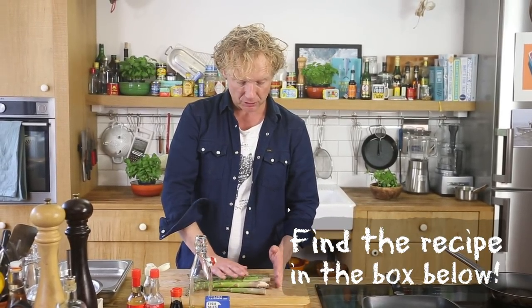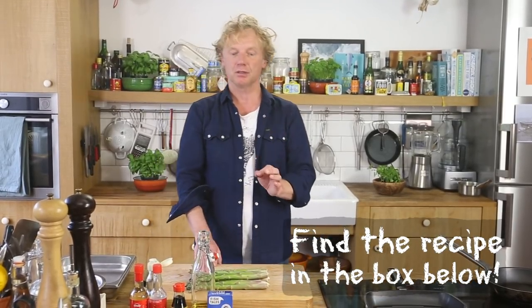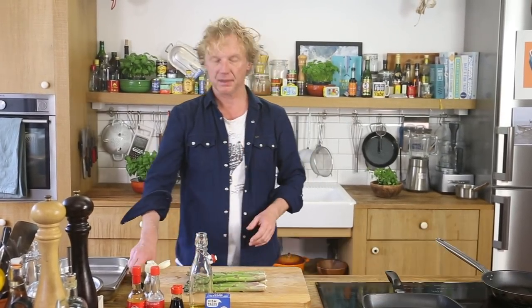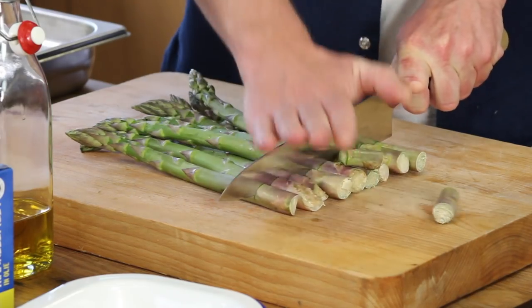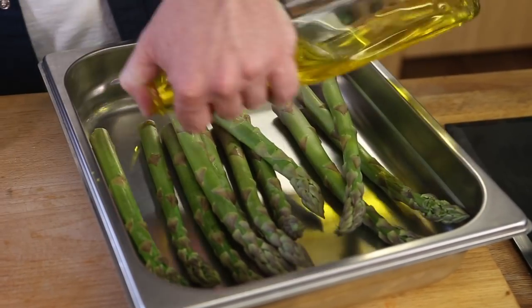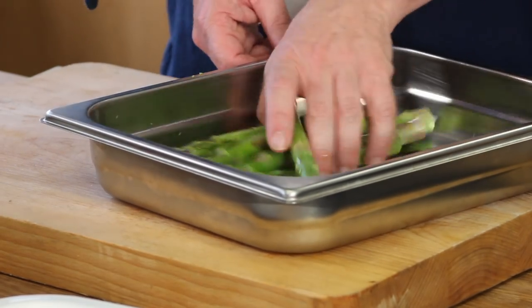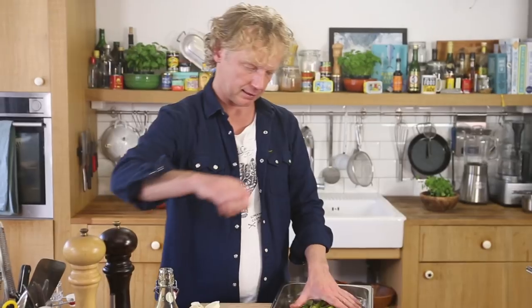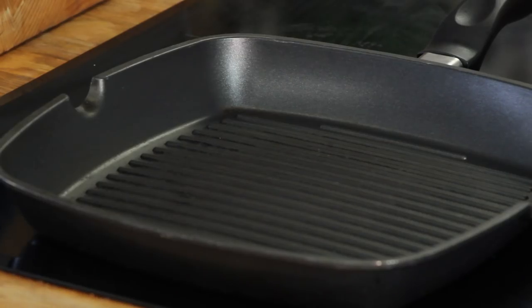Step number one is we're going to grill asparagus. We have got green asparagus — you could pre-boil them, but if you use a good grill pan on high heat you can cook them immediately on the grill. I take off the end parts, like two centimeters, because they might give a bitter taste. In this tray I drizzle a bit of rapeseed oil, give it a toss, and add a bit of sea salt. Grill pan, high heat.